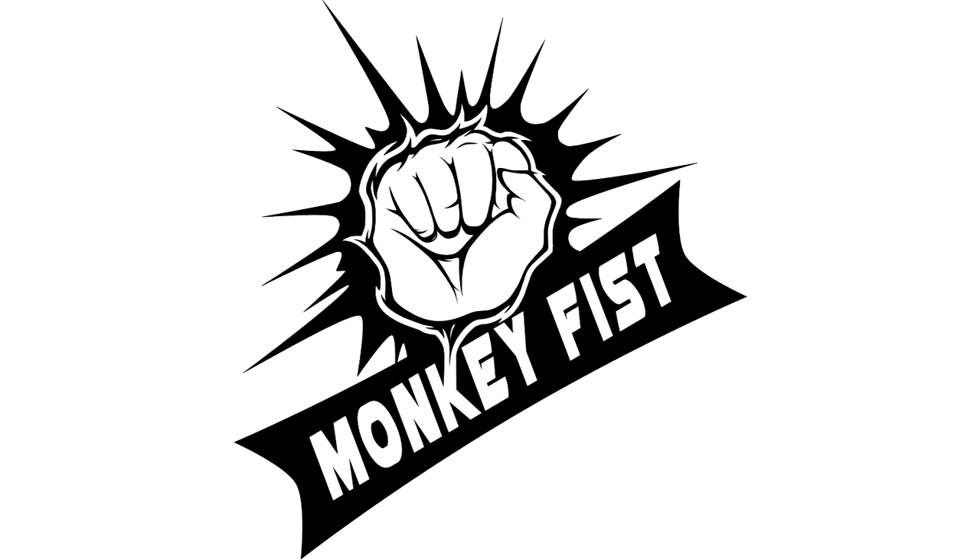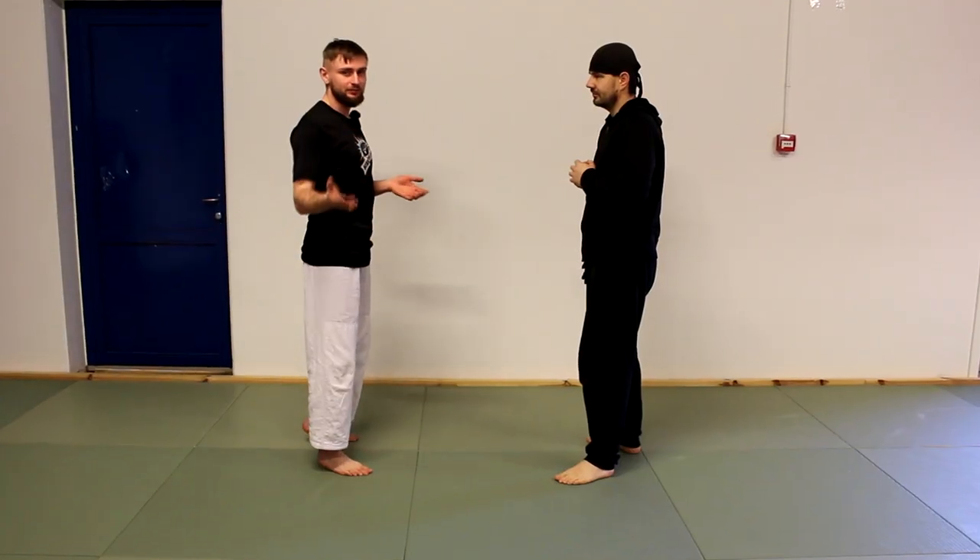Hello everyone and welcome to Monkeyfish channel. In today's video I'm going to show you some Wing Chun moves that you can use against knee strike. For this technique we're going to use our reaction and some Wing Chun techniques. Let's start from the reaction.